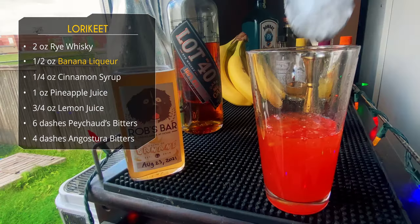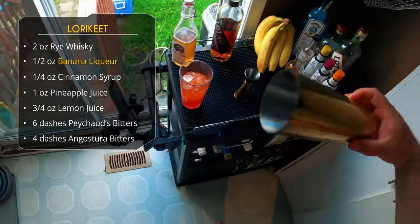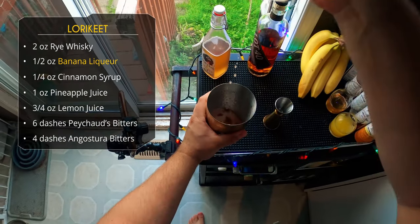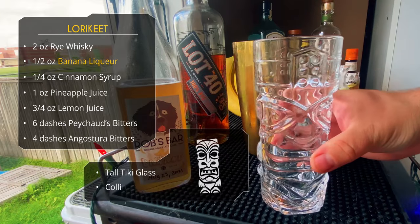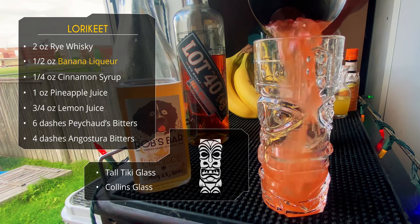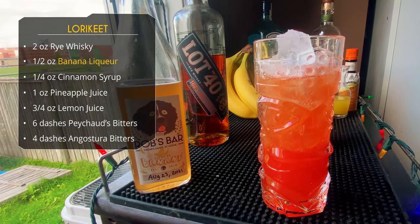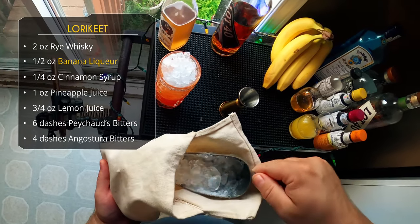This is a crushed ice drink, so I'm dumping a few scoops in the glass. We'll do a flippy move and give it a light whip shake — about 10 seconds. We're serving this in a lovely tiki glass, or a Collins glass works too. Just do a straight dump and top off with more crushed ice.